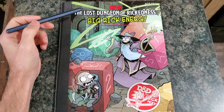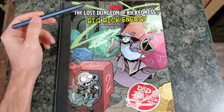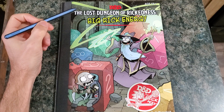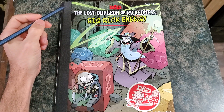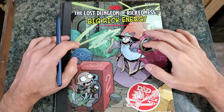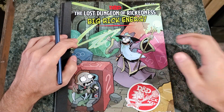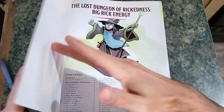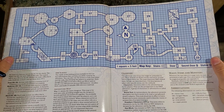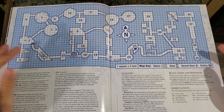Hello, everybody. I wanted to read a little bit of this Rick and Morty module, and I also wanted to show you real quick how I've decided to do the maps. With this box kit, it doesn't come with a map that you can give to the players. It only has this map right here, and supposedly this is like an old school blue style map. This is all that you get.